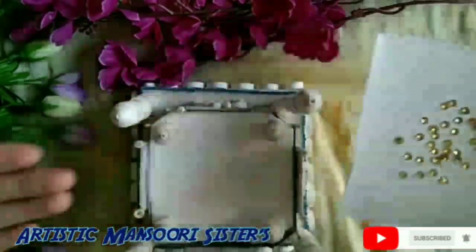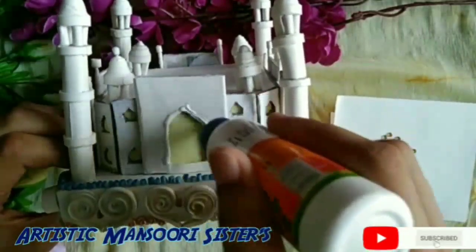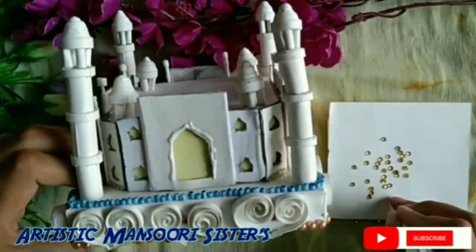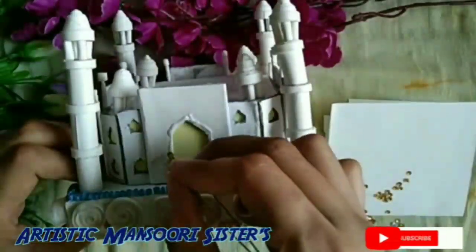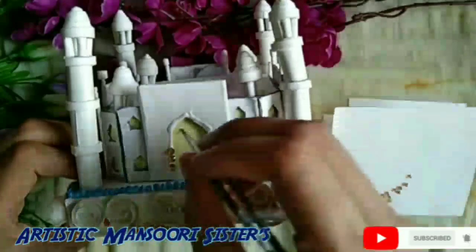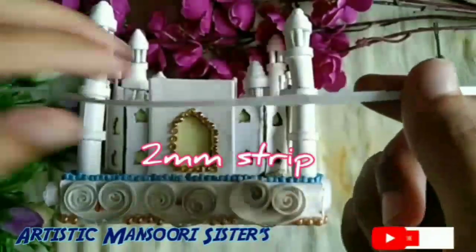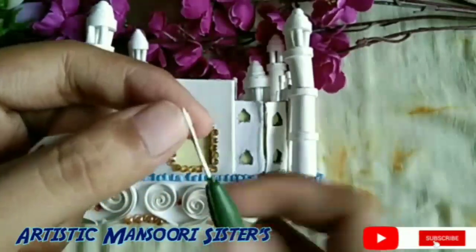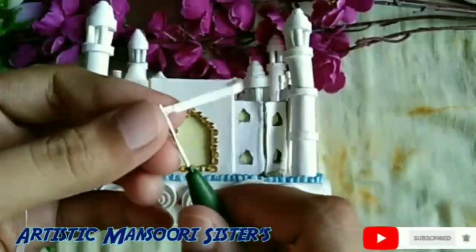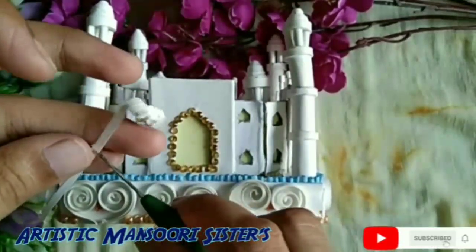Here I have taken yellow color strips for decorating the doors of the Taj Mahal. Taking a 2 mm strip and rolling it with the help of a quilling needle, paste this quilling design to decorate the doors.